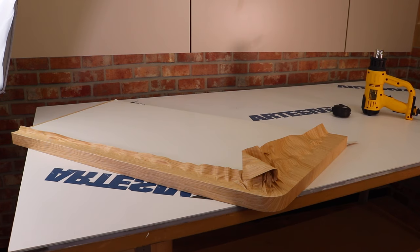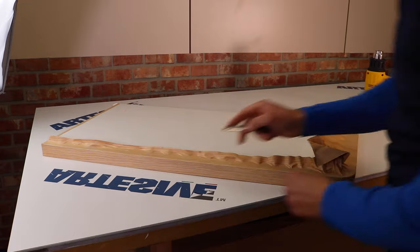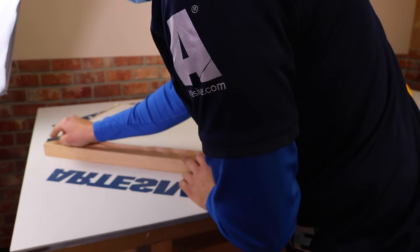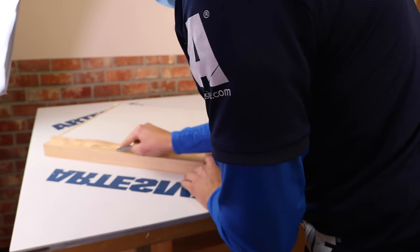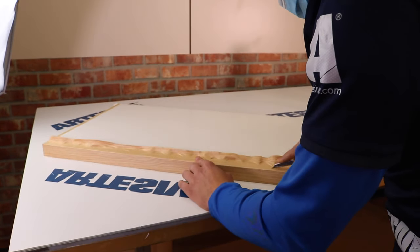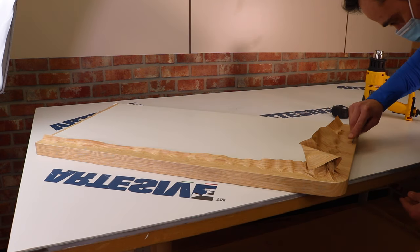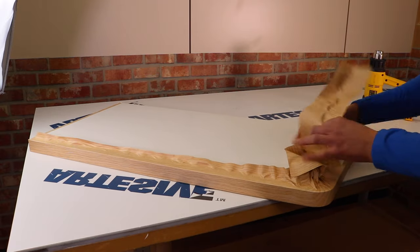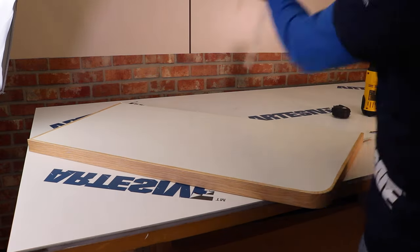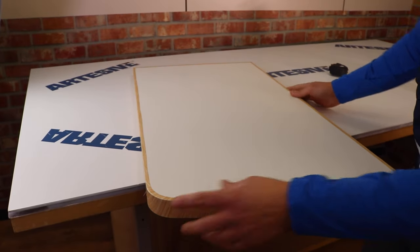After the application we move on to the removal of the excess part. We make a cut along the entire perimeter leaving a margin of about four to five millimeters. It can be done by hand or with the help of a metal ruler. Et voilà! This is the finished result on the first side.